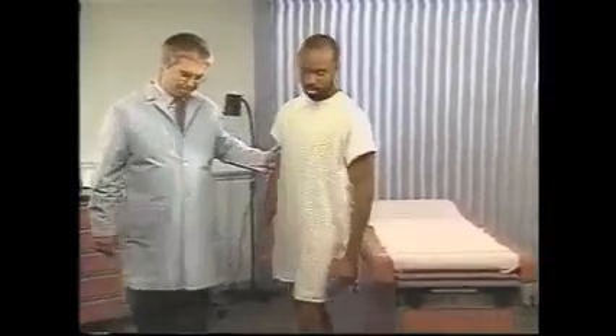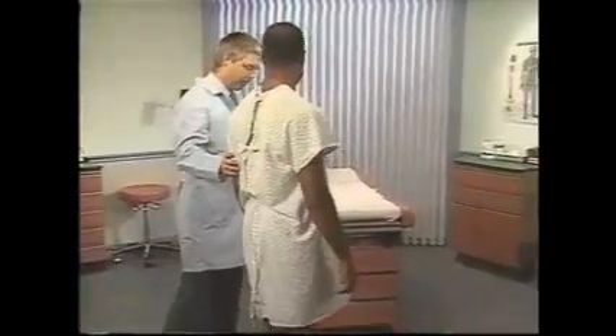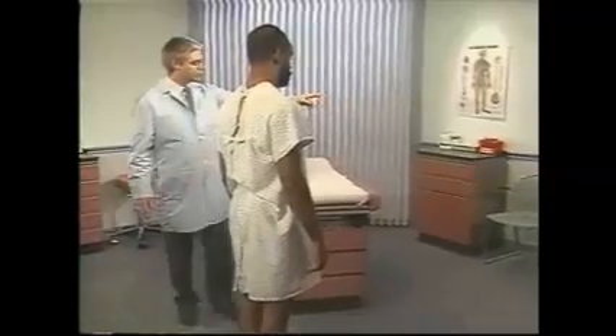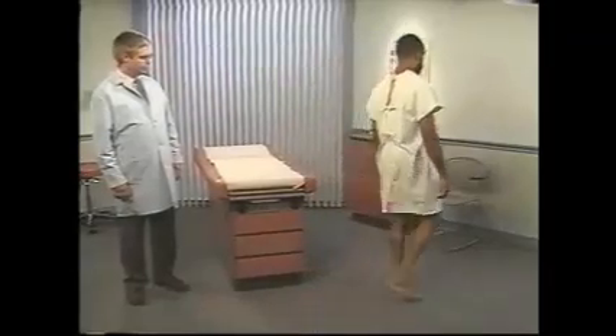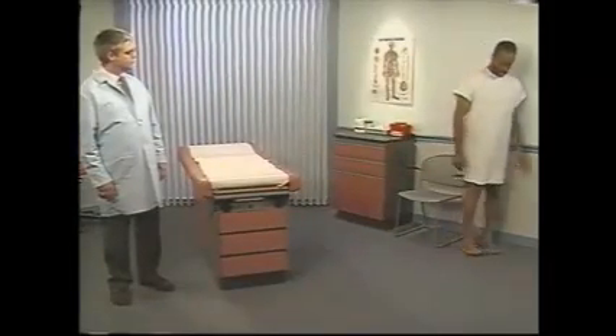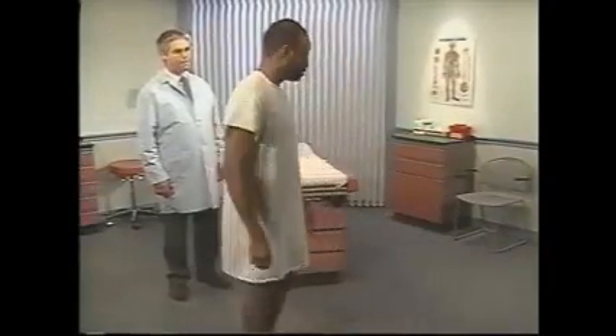Continue the examination by observing the patient's gait, which provides information about coordination, position sense, and muscle strength. Walk slowly across the room. As the patient walks, observe his posture, balance, arm swing, and leg movements. The gait should be relaxed and balanced with easy alternating arm swings. The face and head should lead the rest of the body on turns.